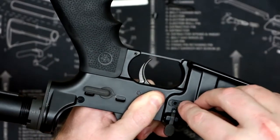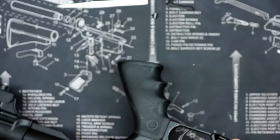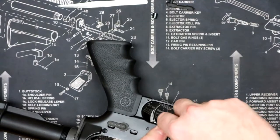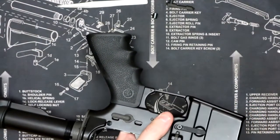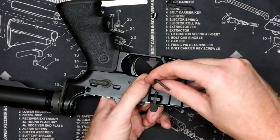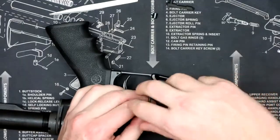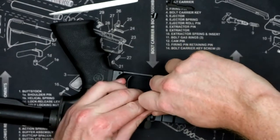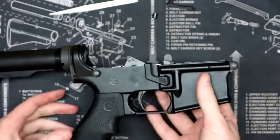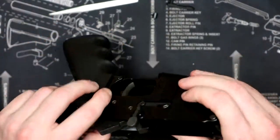Now you can see what I'm talking about there. You're just going to lay that right on there while continuing to hold pressure on the magazine release. Then take the small screw and start threading it in, then take the small allen wrench that was provided and tighten that into place — just wrench it down a tiny bit, making sure it's nice and snug. And that's the actual installation of the AR MagLock. It's super easy and only takes just a minute to do.